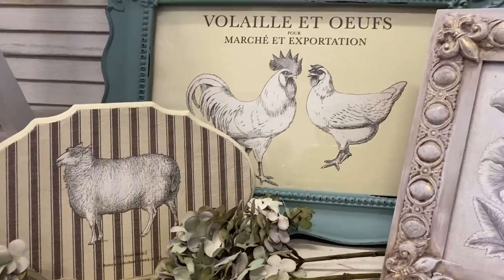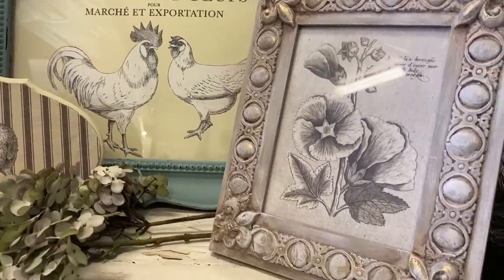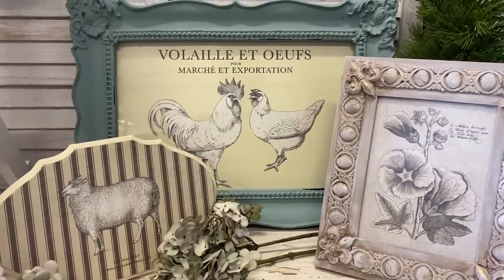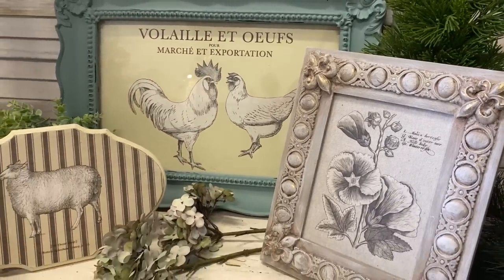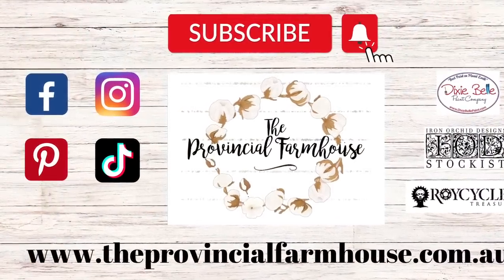Let me know what you think about today's video in the comments, and please hit the like button if you enjoyed it. If you're not already subscribed, I'd love it if you could hit the subscribe button and the notification bell so you don't miss out on any of our DIYs. You can find all the products used in today's video on our website theprovincialfarmhouse.com.au. Thanks for watching!